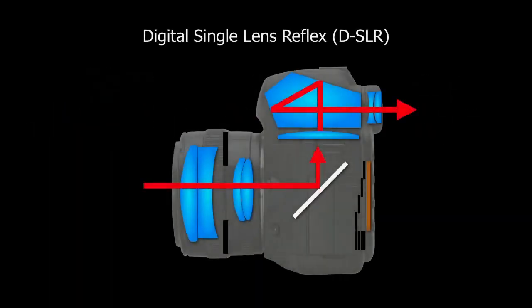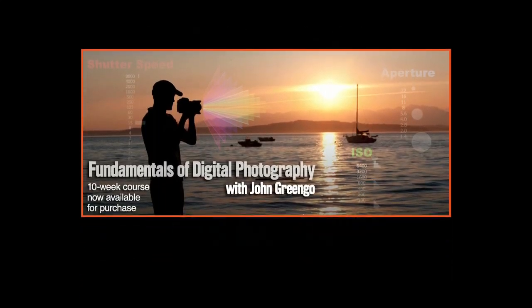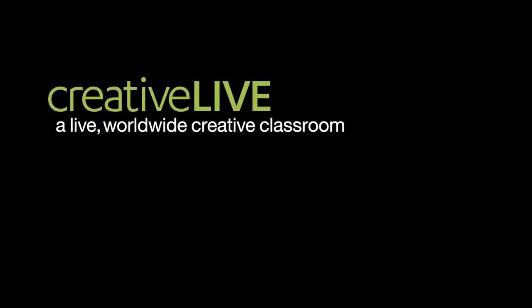That's a little bit about the digital single-lens reflex. If you'd like to learn more, check out the Fundamentals of Digital Photography — a downloadable class here at CreativeLive. It's a good 10-week class with lots of hours, going through all the basics at a more thorough pace than we had time for here. It's a good class for anyone new to photography and one of my absolute favorites.